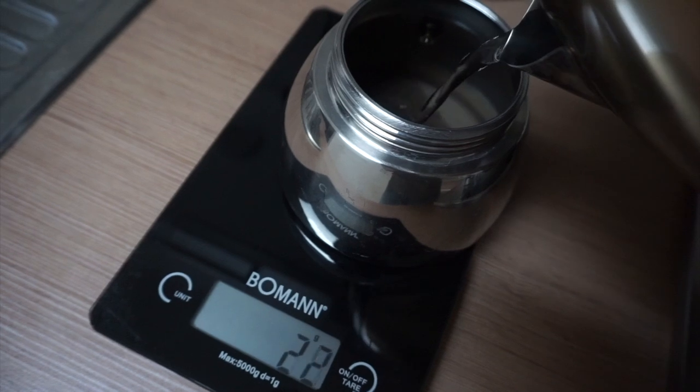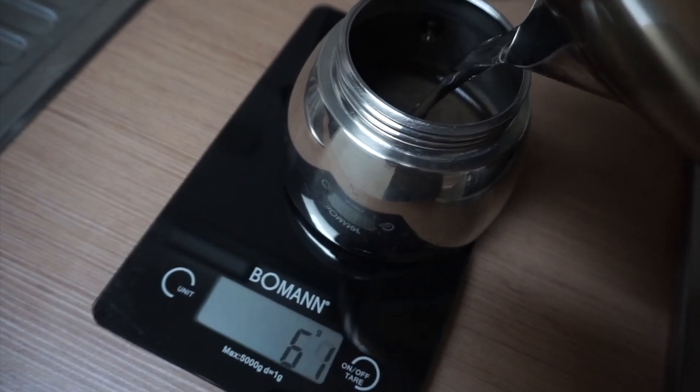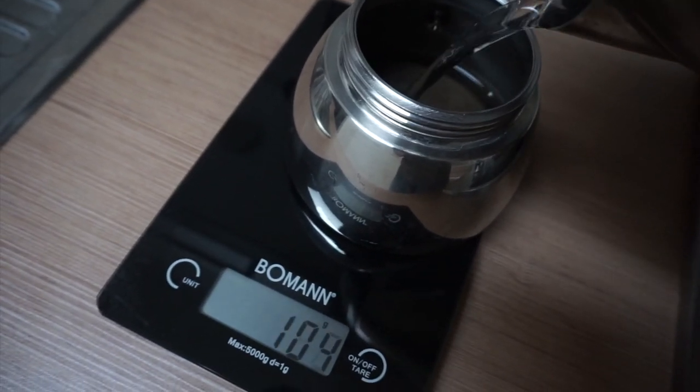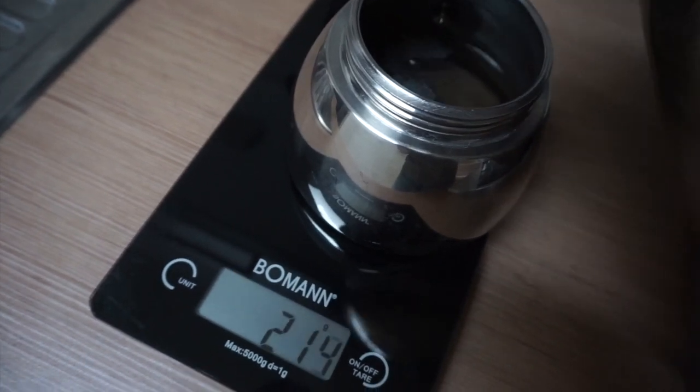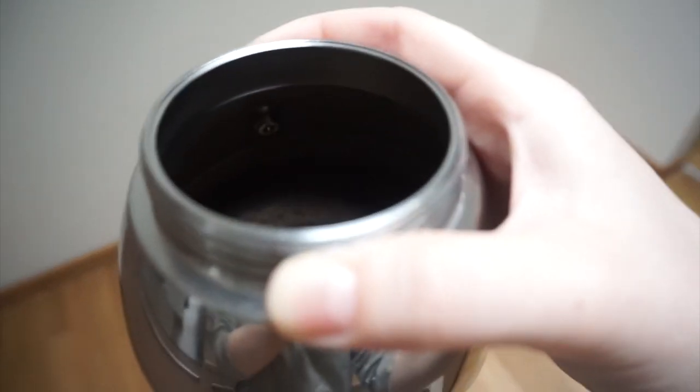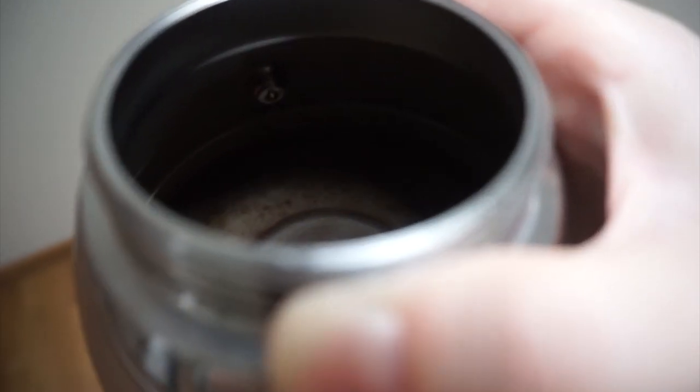The water in the bottom chamber shouldn't go past the safety valve. That's the maximum volume and what I'd use to make two coffees. Defining the minimum amount of water is more complicated — I don't have an exact answer, but I'd say it's about half of the available volume and what I'd use for one cup.